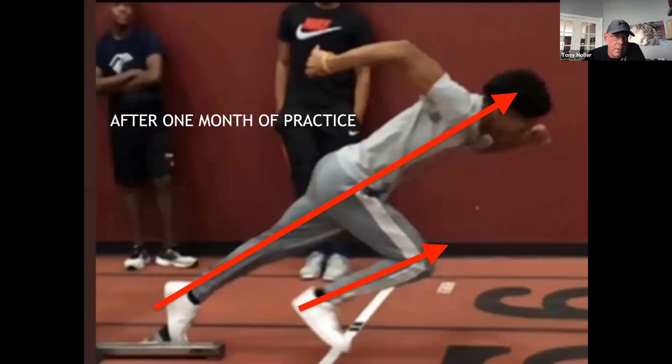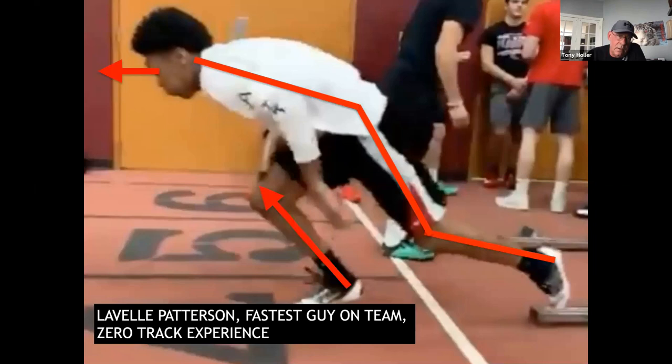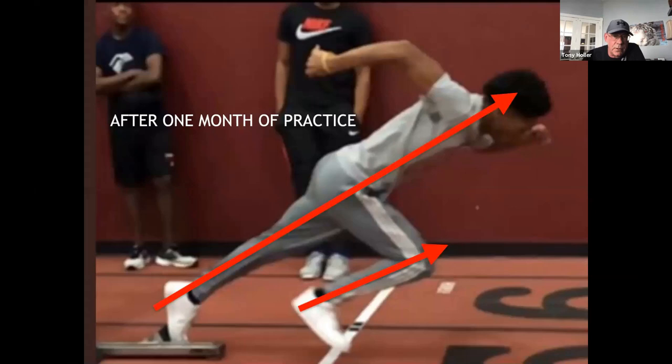After one month of practice, we got him right. A month later, he's got a big push from the front foot, really good shin angle coming out. This kid is going to be a college track athlete. So this is what you can do if you'll actually coach kids.